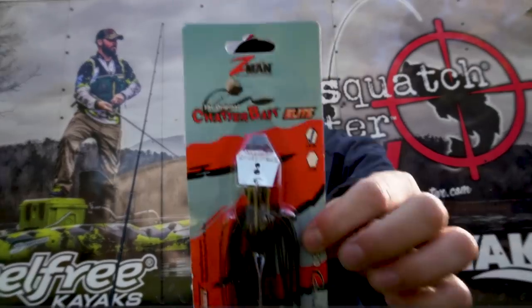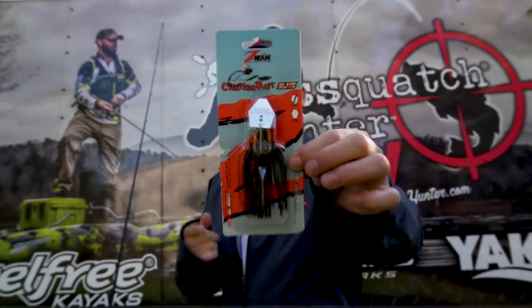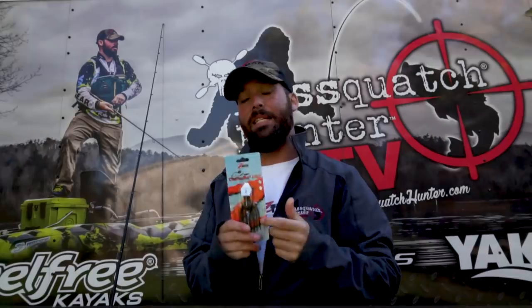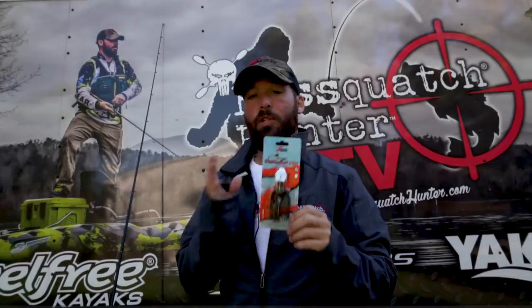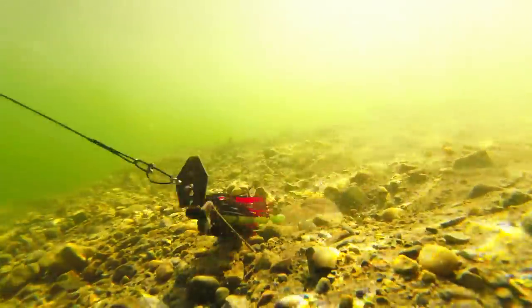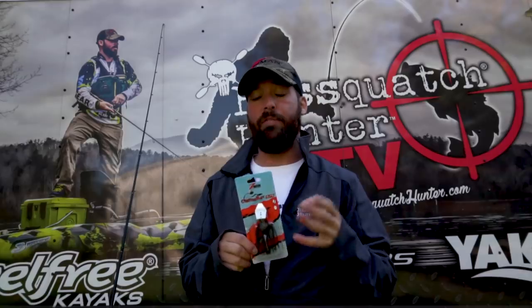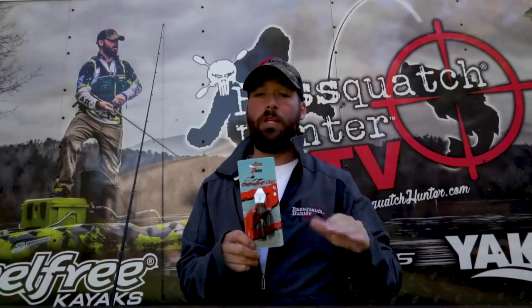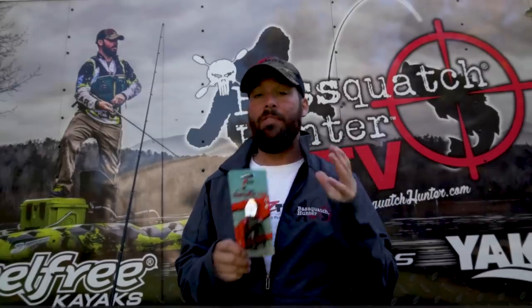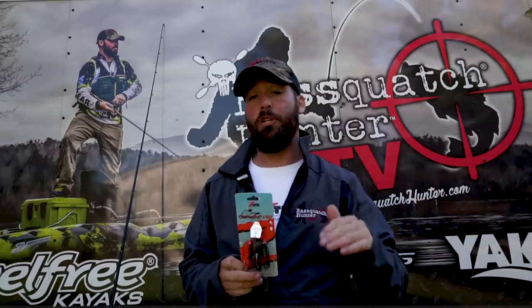The Chatterbait Elite is very similar to the Original Chatterbait. It has a 5-0 Gamakatsu hook with a molded end keeper and the easy skirt just like the Original, so you can swap out skirts and customize your baits. It holds a trailer a little bit better — so if I'm using a trailer like a Batwings or a Minnows, I like to add it onto the Elite. It has better components for longer life. This one is a 3/8 ounce, so I use it a little bit lower in the water column when working weed lines or structure in shallower water.